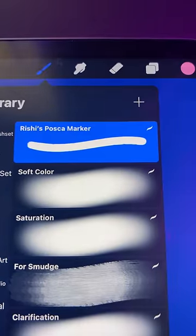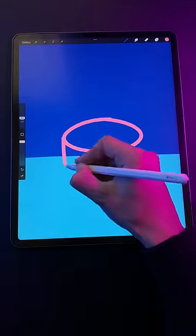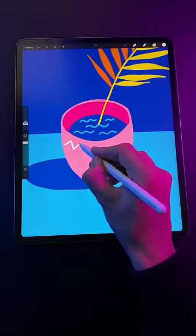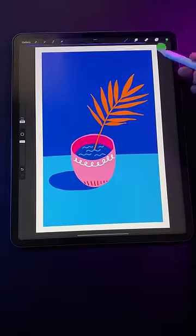Step 3: grab the Rishidraws Posca marker brush, pick a color you own, and begin drawing. Use the freedom and flexibility of digital sketching to experiment without worrying about wasting paper or pens. Try different things — adjust composition, modify shapes, and experiment with different colors.